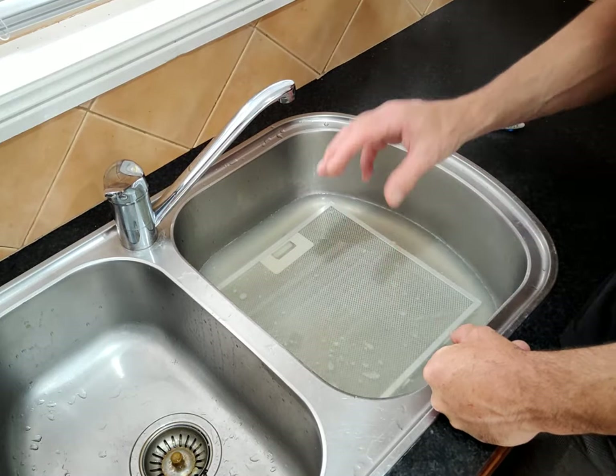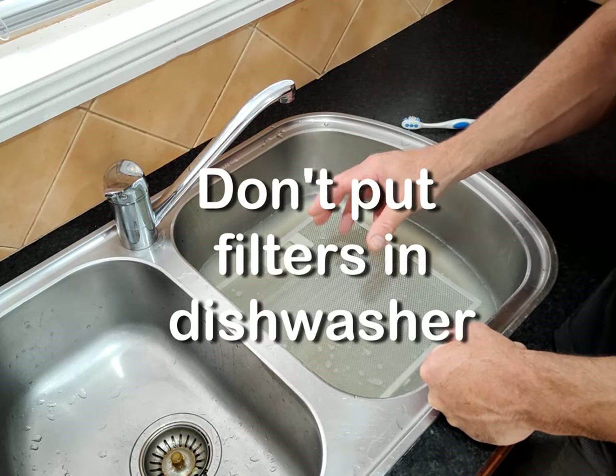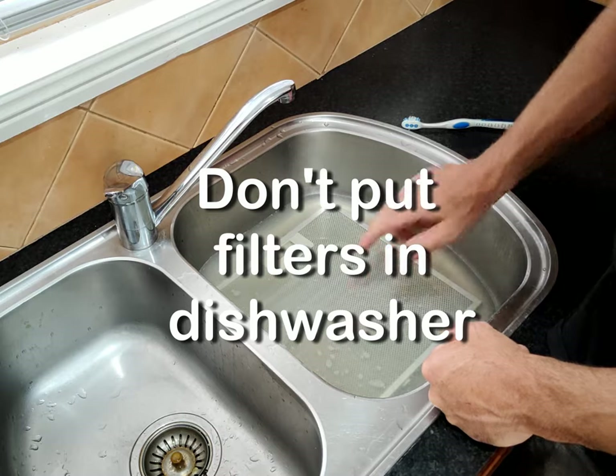You can put your filters in the dishwasher and it will clean them, but I've also heard there's a real risk of clogging up your drainage and your outlet side of your dishwasher, so maybe avoid putting your filters in the dishwasher.